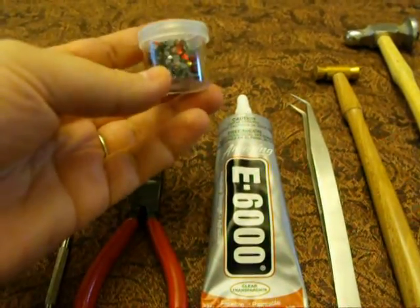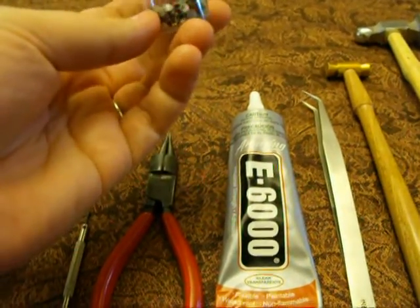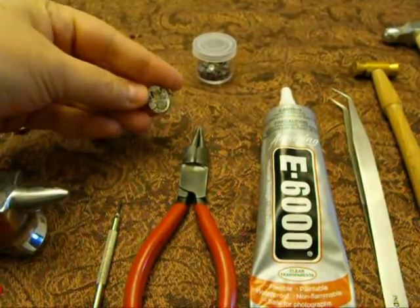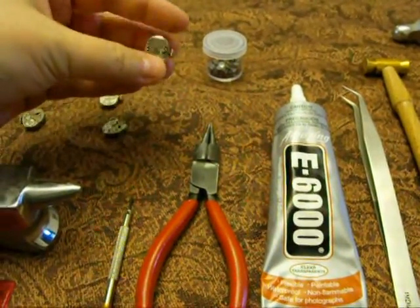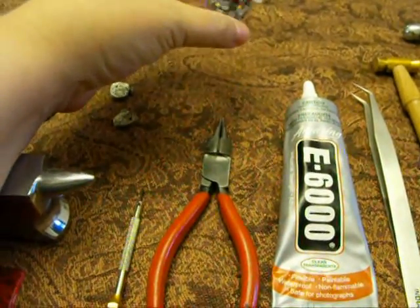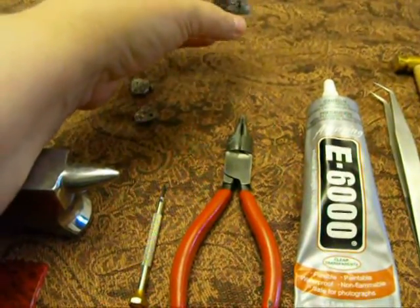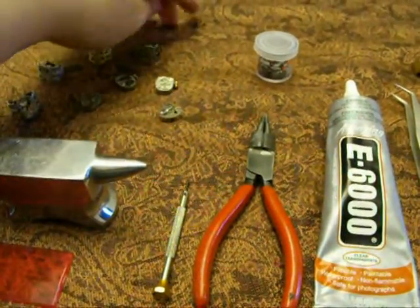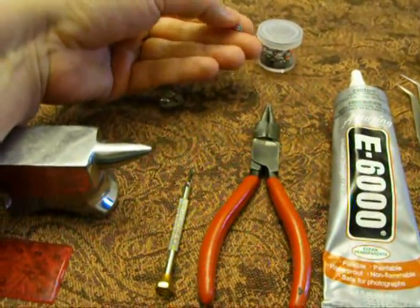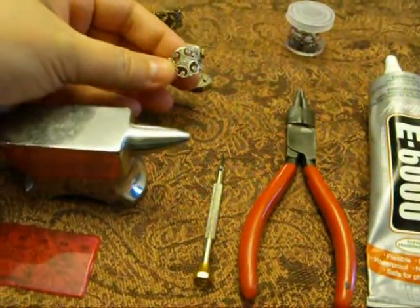Some Swarovski crystals — flat on the bottom so you can glue them to your watch working. I'm using hot-set crystals. I got them in the fabric section of a craft store, but they are Swarovski. I don't think the hot-set glue on the back makes any difference, but that's what I'm using. And these are the filigree ring bases.